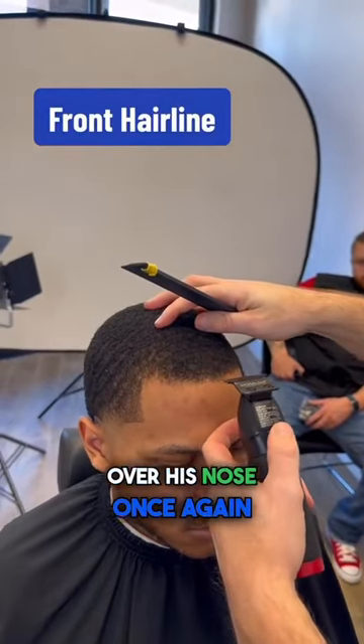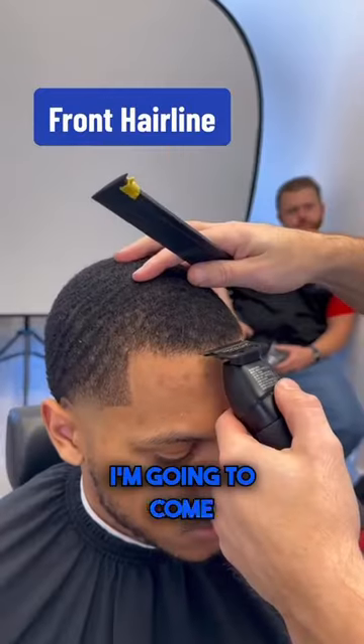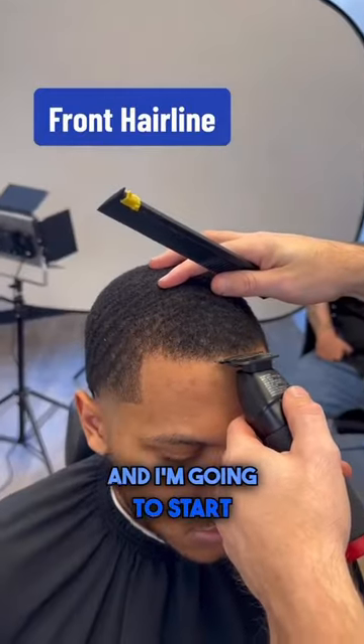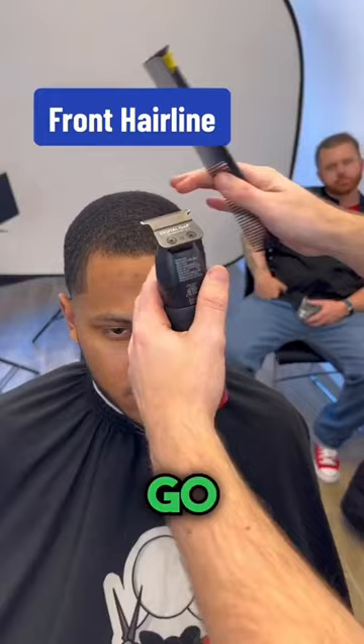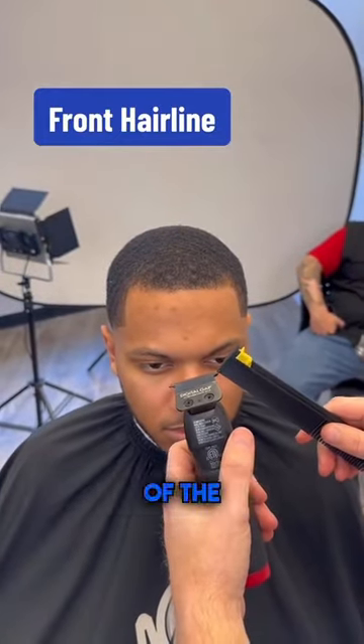I'm going to go right over his nose. Once again, finger brace. I'm going to come right here and start that line up. I'm going to go from his middle to his right side, but I'm only going to use the right corner of the blade.